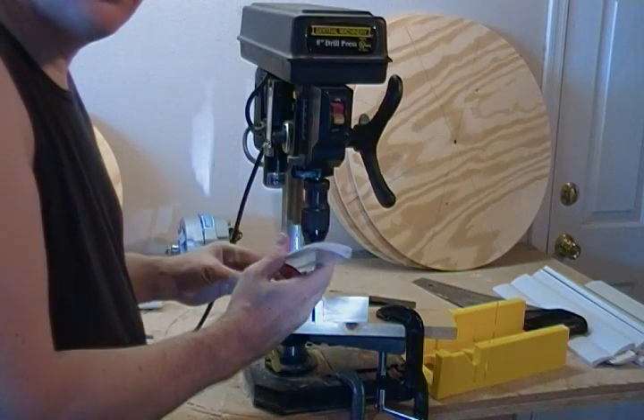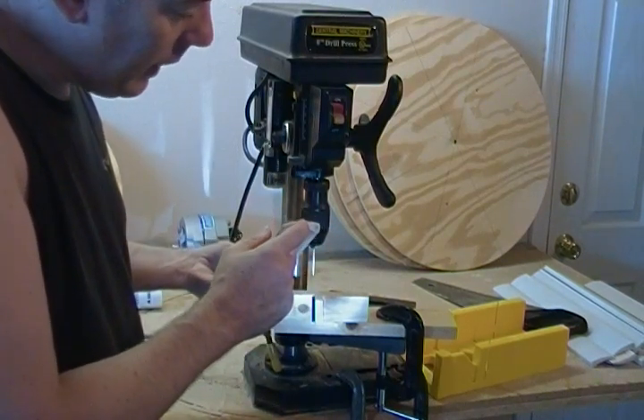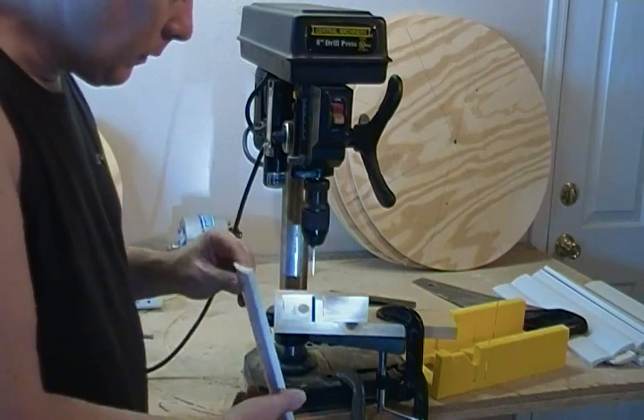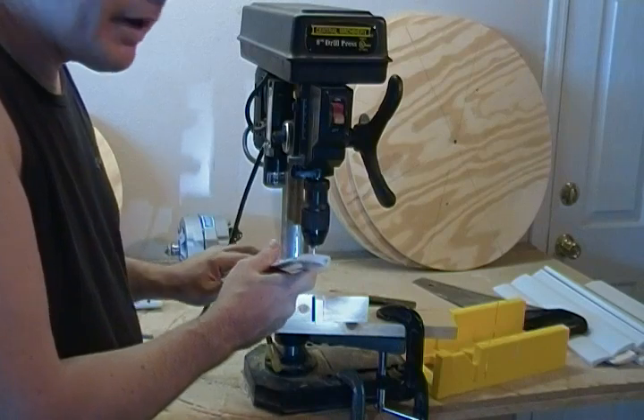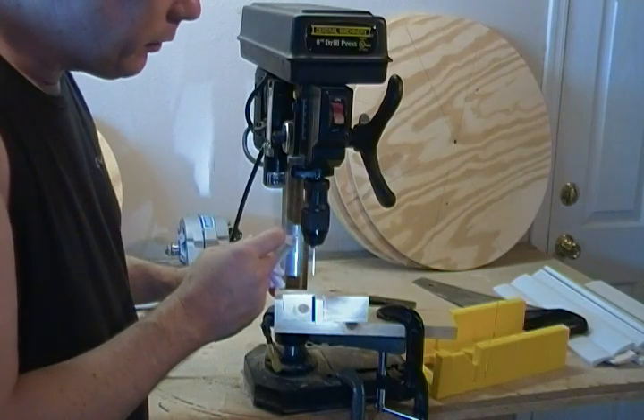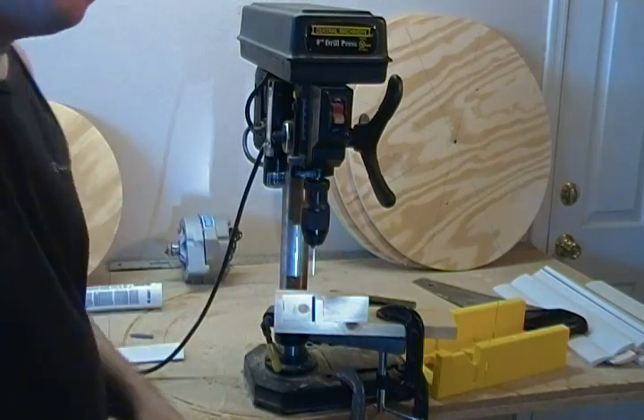And that's all there is to it — bullseye! You have 16 fins to drill and it goes by pretty quick. Go ahead and drill your location holes and we'll see you in the next segment.